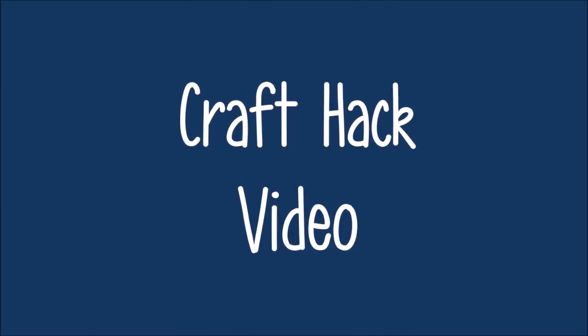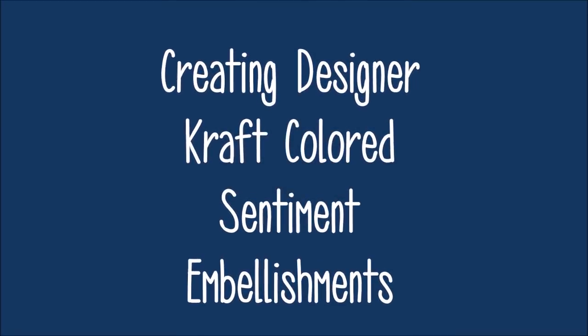Today we have a craft hack video for you. We will be creating designer craft colored sentiment tags or stickers.